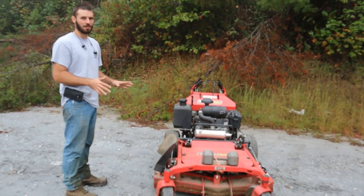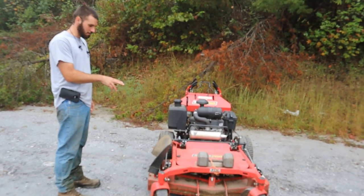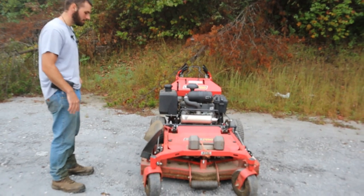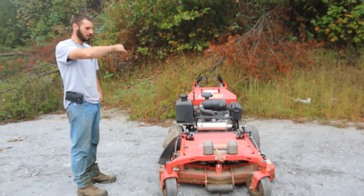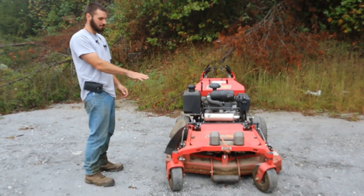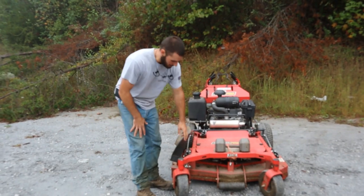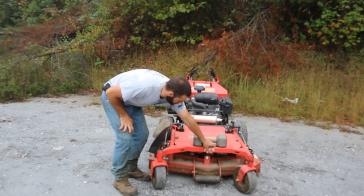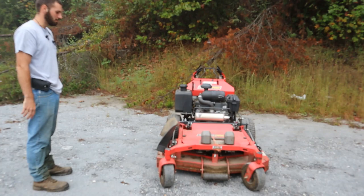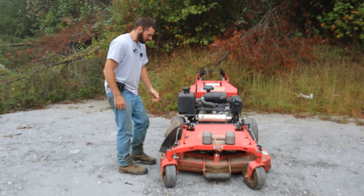I haven't used many 48-inch walk-behinds, so I don't know if the weight distribution is better on others, but on this one on slopes going uphill that front end is just constantly popping up. When going up a hill and coming around, that uneven cut looks really bad. The 50 pounds is about the perfect weight, and that's usually what you find online. I may paint it red just to match the mower, but it's helped out a lot.